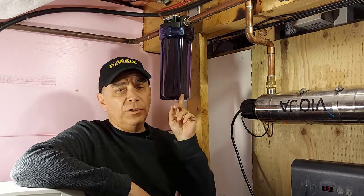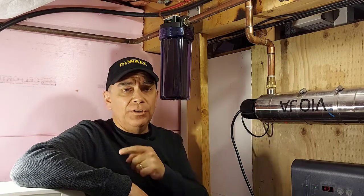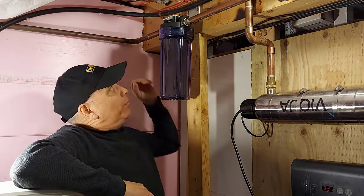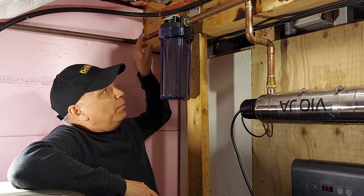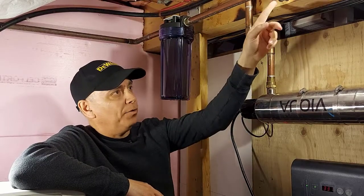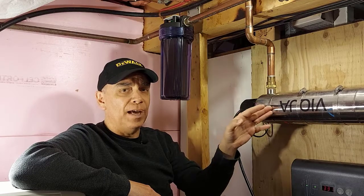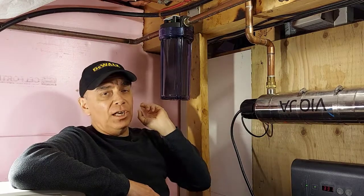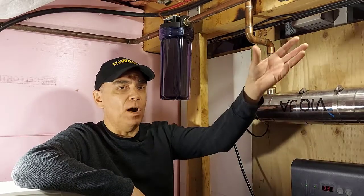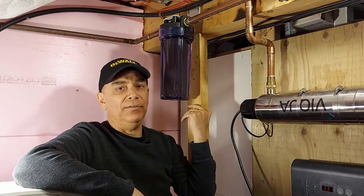The very first thing you want to do before changing the water filter cartridge is you want to turn off the water at the water supply. You may have a water valve ahead of your water filter and one afterwards. I don't have one ahead of it, but I do have one after our ultraviolet water filter. First I'll shut off the main water that comes into the home, and then I'll shut off the water valve that goes to the rest of the house so water doesn't come back. I went to the tap in the laundry room and opened up the taps to relieve any pressure.